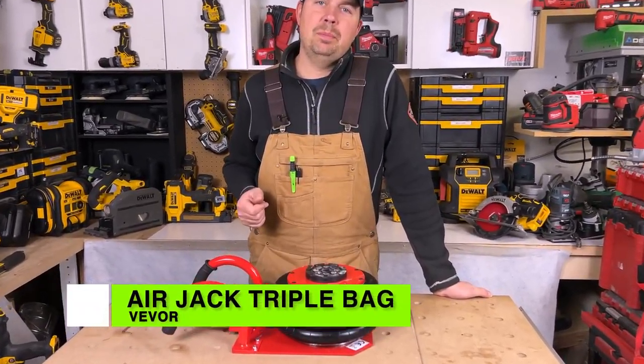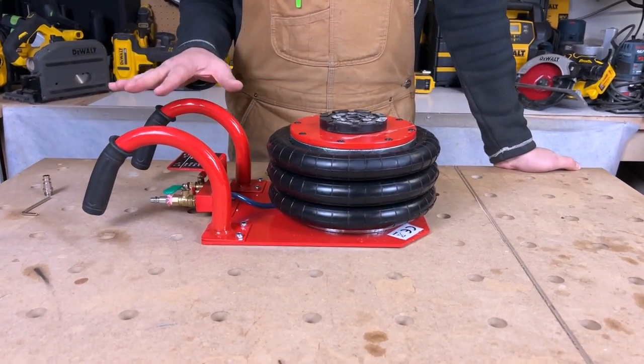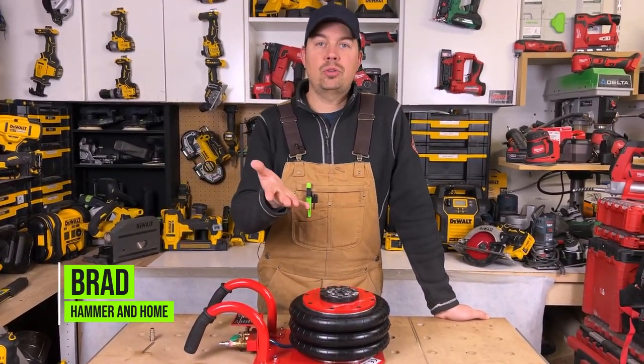Today we're going to take a look at a jack by Vever. This is a really cool jack if you have to lift up your car, truck, or any kind of vehicle — even a trailer.